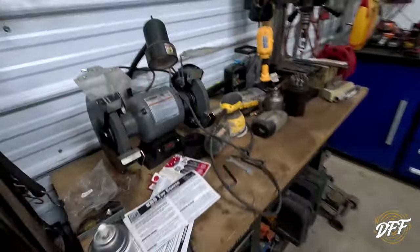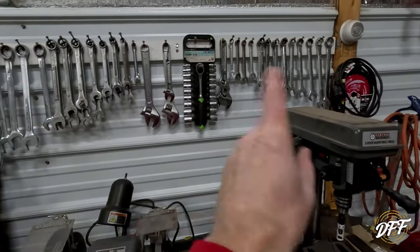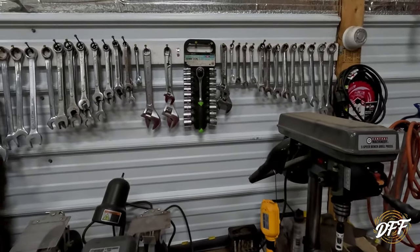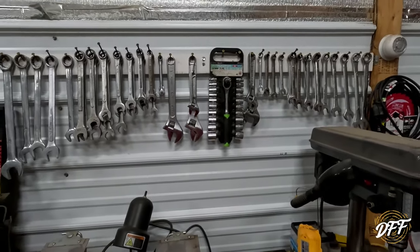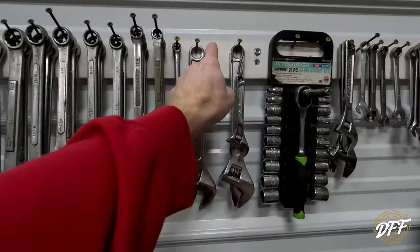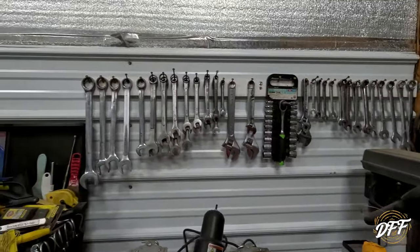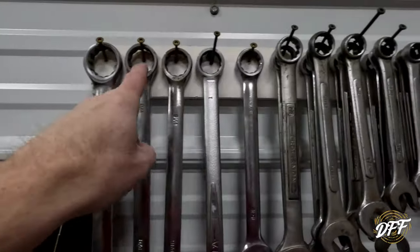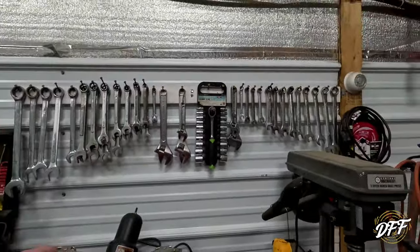One thing I really enjoy is having these wrenches hung up. It didn't cost me anything to do it — I had some leftover white plastic trim and all these are just different size screws I put in it. So it didn't cost me anything to hang them up, and I really enjoy that.